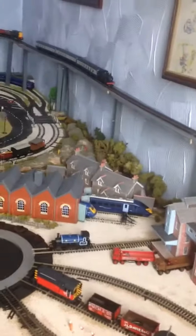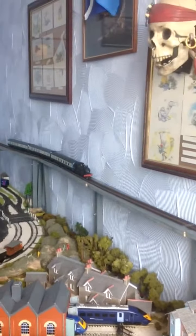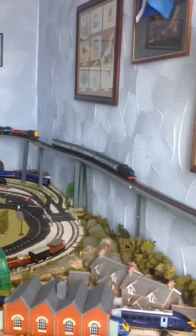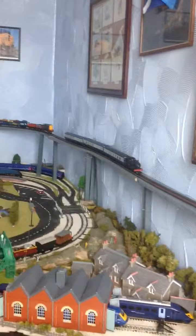So the layout's coming along. We've got them coaches over there — they're new. We went to Bodmin and Wentford Railway Preserved Line and I got them for a really good price as well.